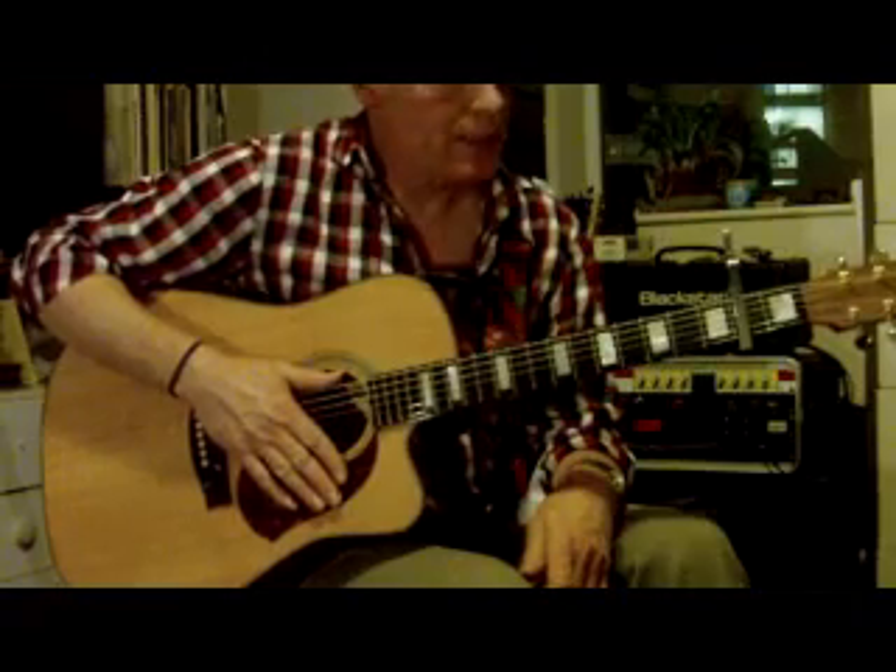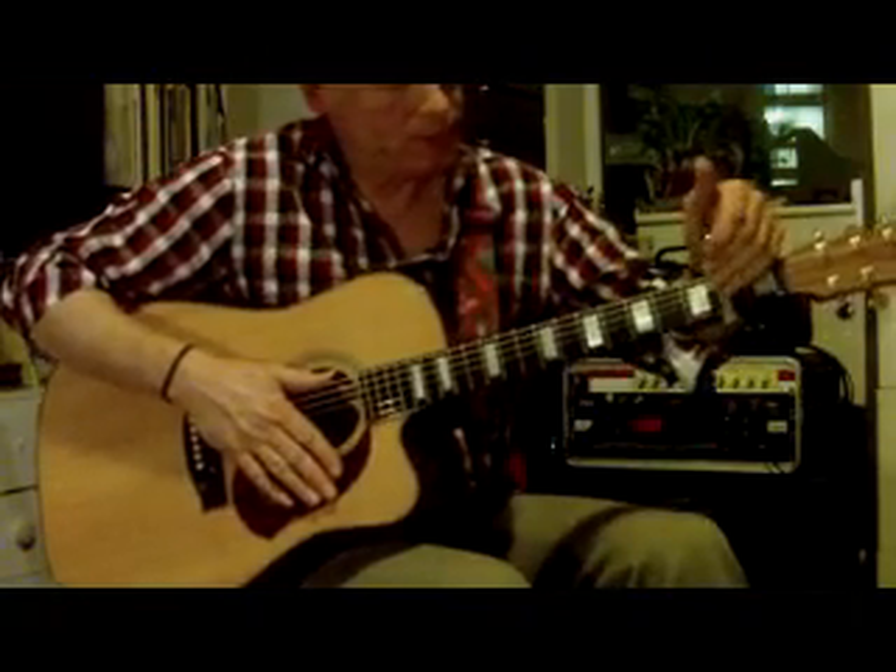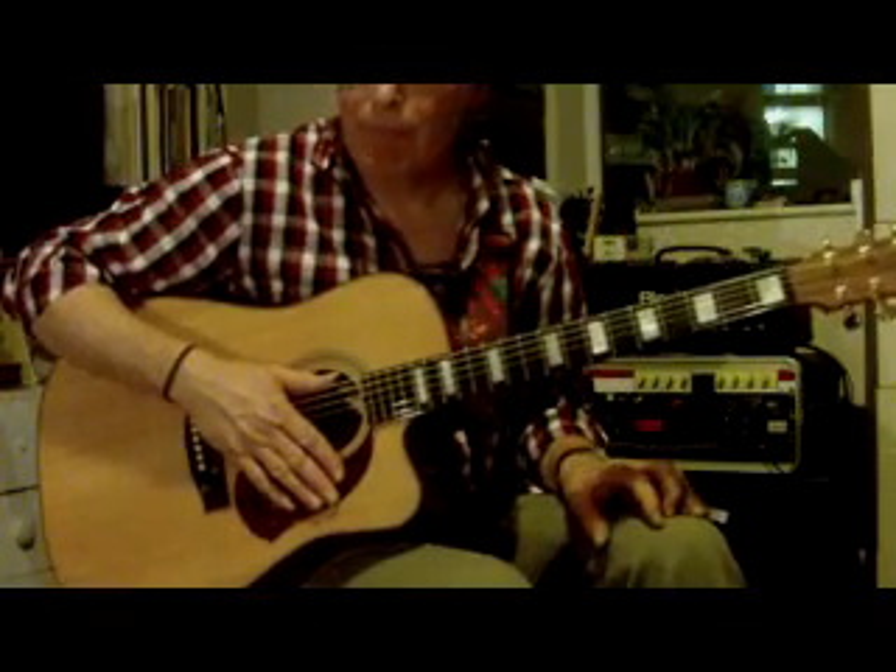So you might find that a little bit easier than the key of D where you had to use a B minor bar chord. Have fun with it.